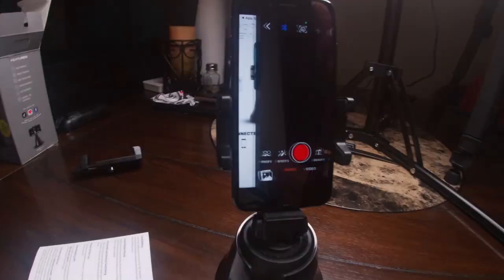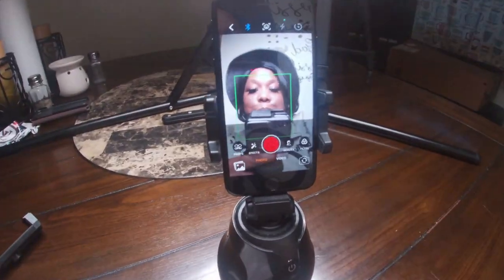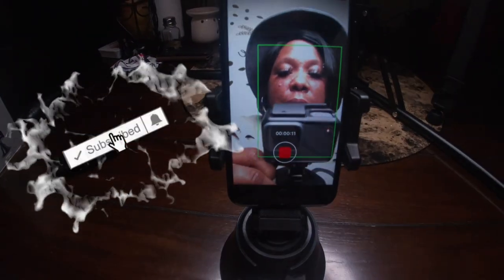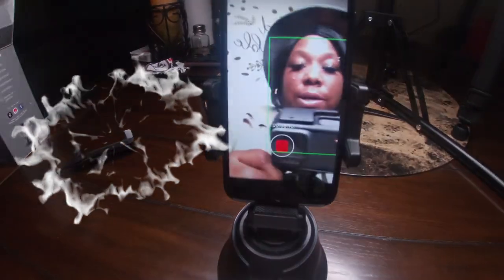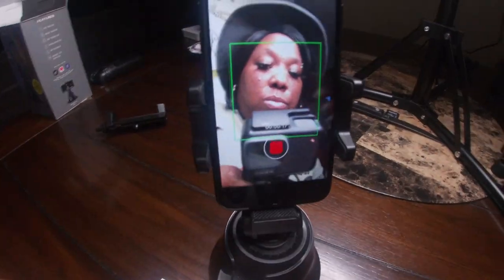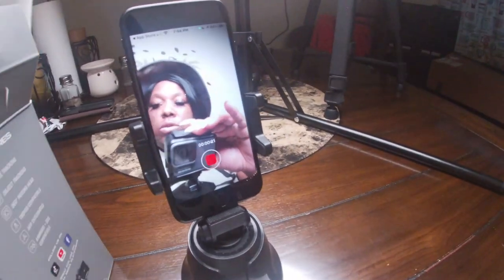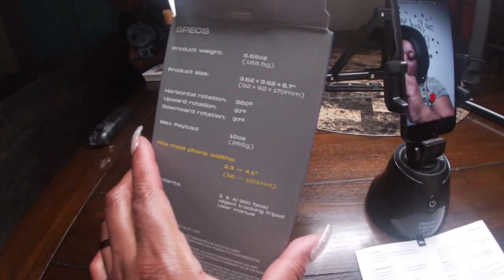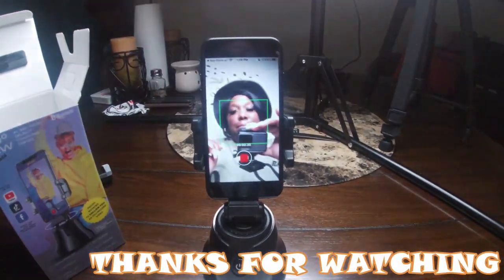This is really cool — I am loving this thing! Okay guys, that's going to conclude my video. I hope you guys enjoyed it. This is a pretty cool and neat gadget. Again, I got it from Five Below, so go check it out if you want to purchase it. I think this is well worth 10 bucks. See you guys later, bye-bye!